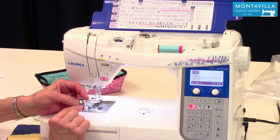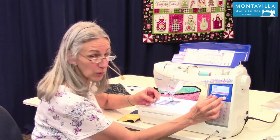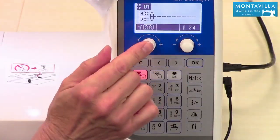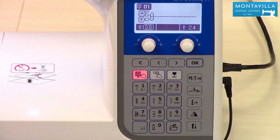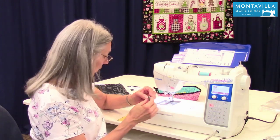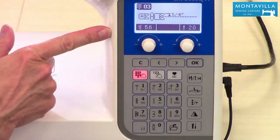This foot also has a little bit of room so if you need to move your needle to get a scant quarter inch, you can do that. Just make sure that once you move it, turn your hand wheel slowly and watch where the needle comes down. You don't want the needle touching the foot at all.